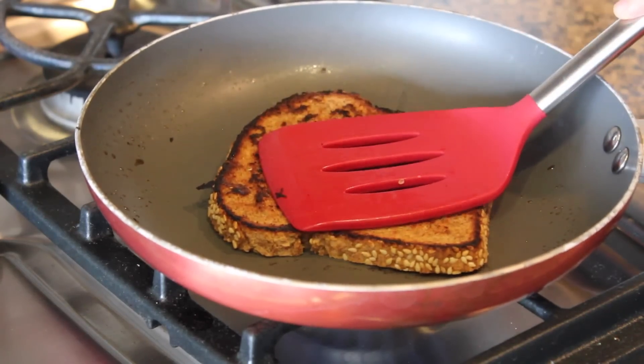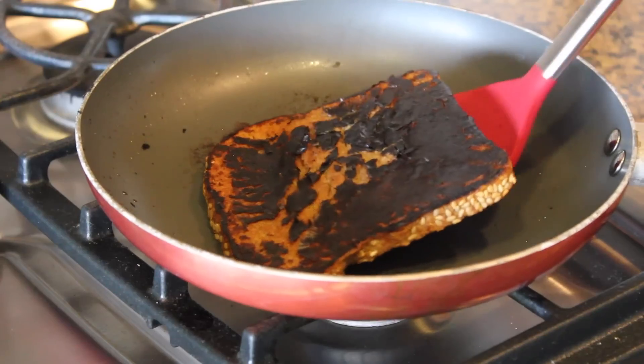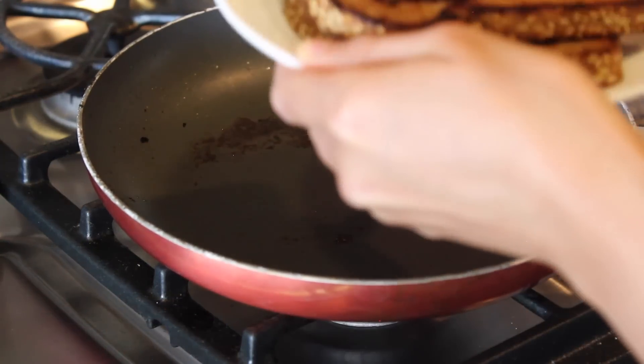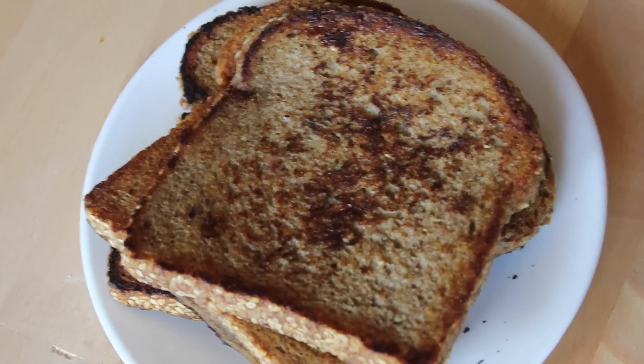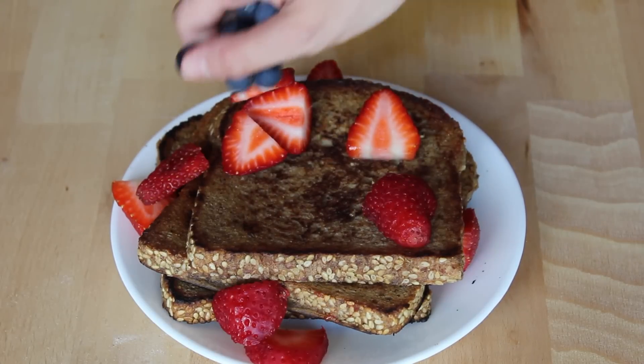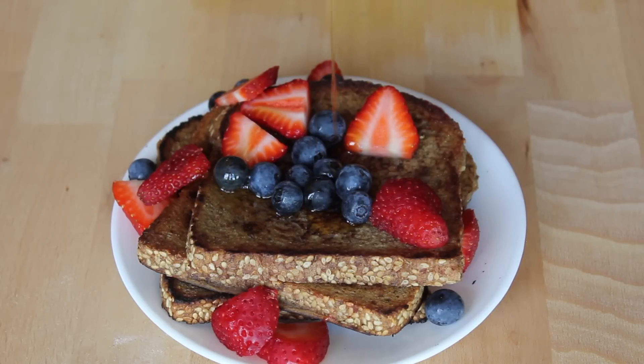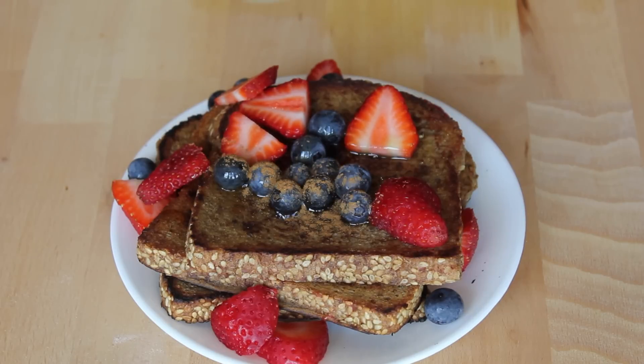Usually if you use Ezekiel bread this makes about three slices. Once you're done making your French toast you're going to want to top it. To top my French toast I used some strawberries, some blueberries, and of course some maple syrup. I also added a sprinkle of cinnamon.